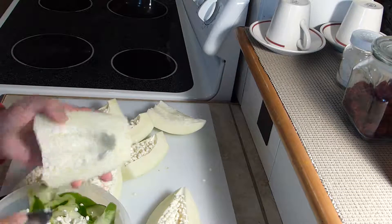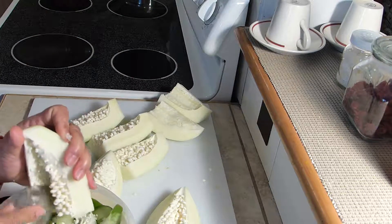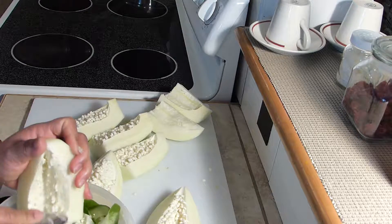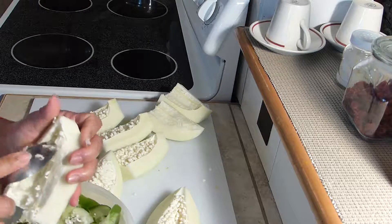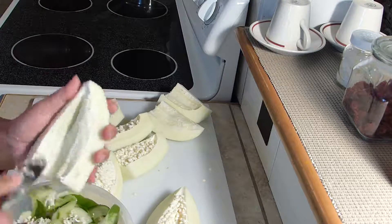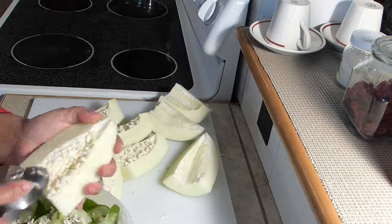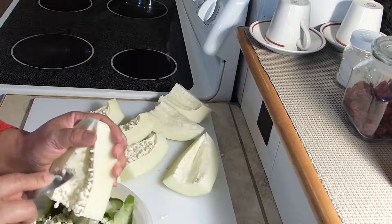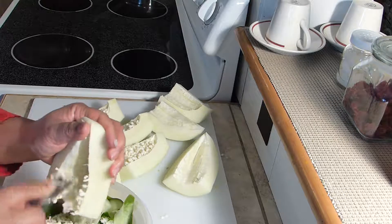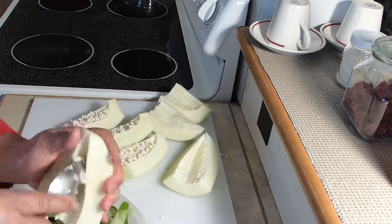It will be a messy job because the seeds tend to just pop out. See them flying all over the place. I'm trying to be gentle so I don't have the seeds all over my kitchen. Just scrape all of the seeds as best as you can, and try to scrape the membranes also that hold all the seeds in place.